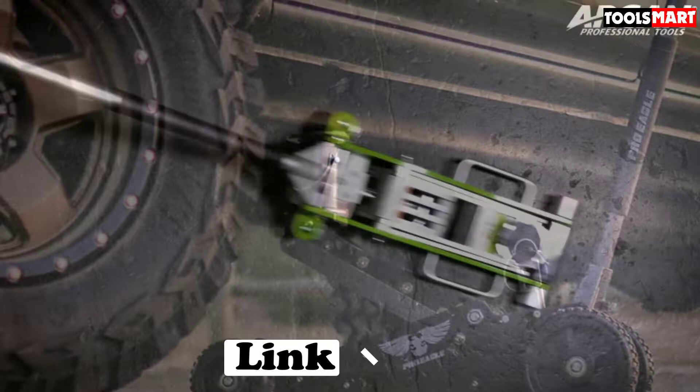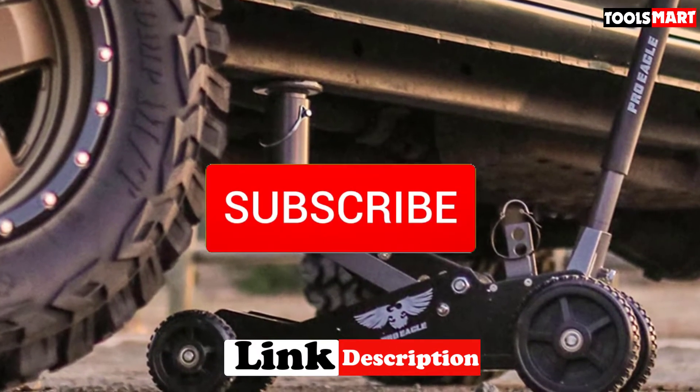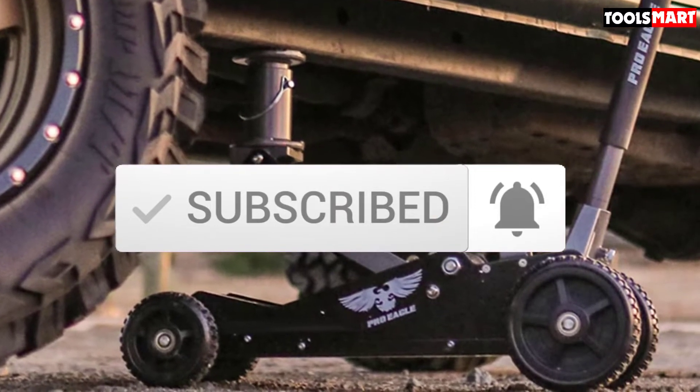To find out more information about these products, you can check out the description below. Make sure you subscribe for more reviews. Let's get started.